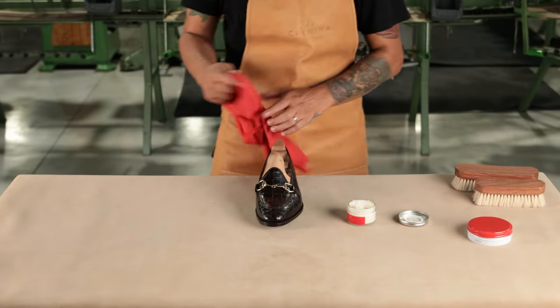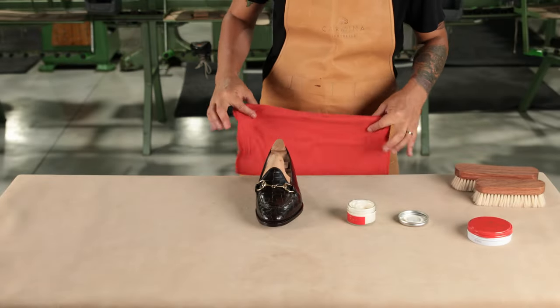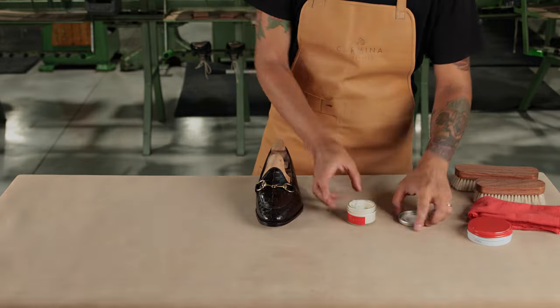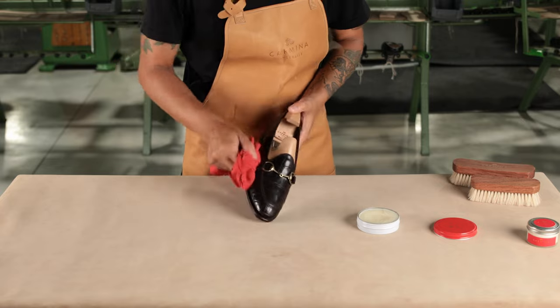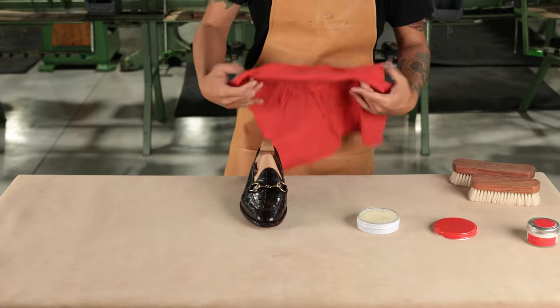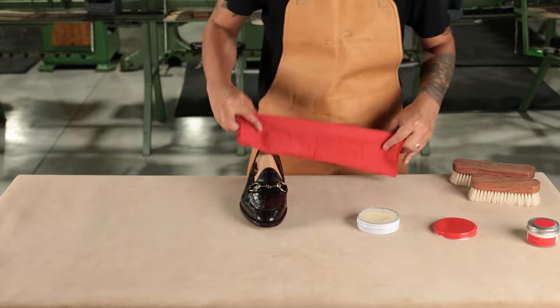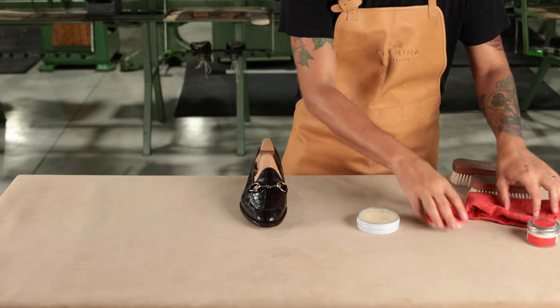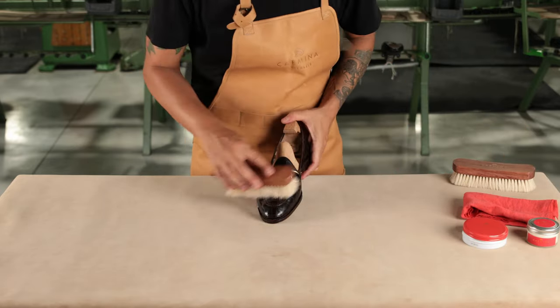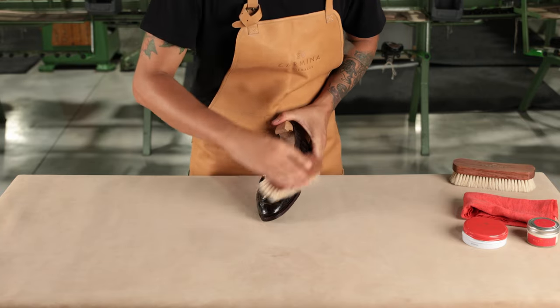Allow each product to dry completely. This ensures that creams will soften and moisturize the leather, whilst shoe polishes will give their best shine. Apply products in thin layers — it is always better to apply two thin layers of a product instead of one thick layer. With too much product, the shoe will take too long to dry and the shoe may not be covered evenly.